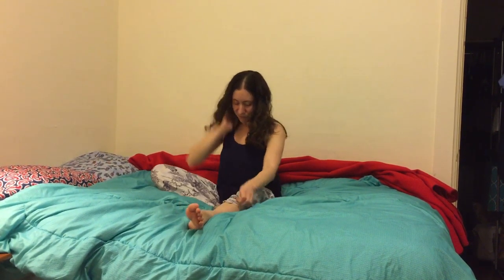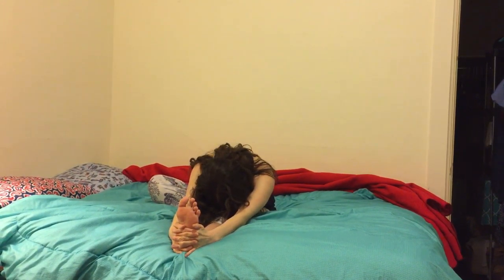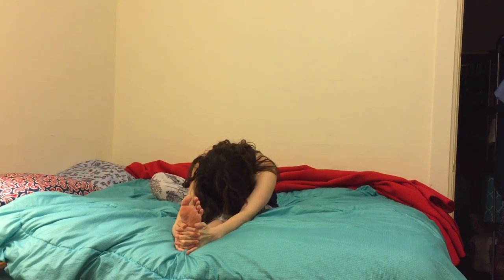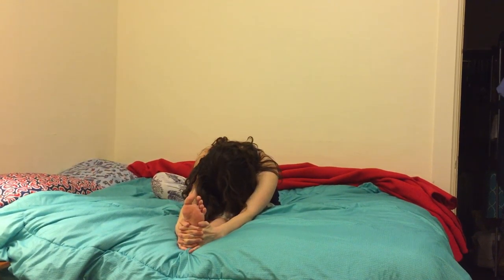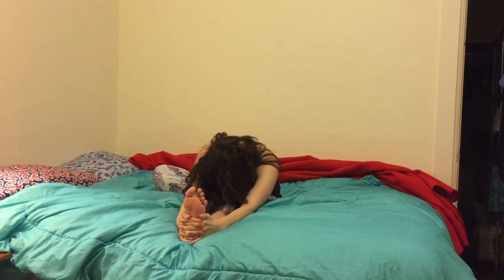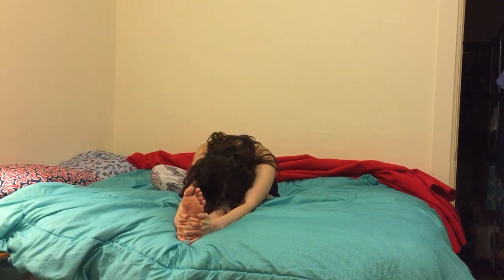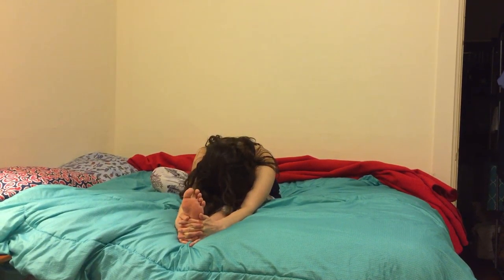On my next inhale, I'm going to slowly roll up as I bring the right sole of my foot to the left inner thigh. Raising both arms up again, I'm now going to bow over my left leg, forehead coming towards me. Inhale and exhale, inhale and exhale, inhale and exhale.